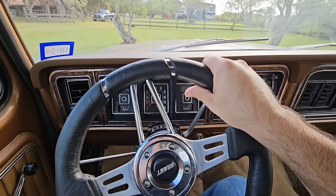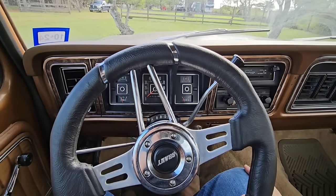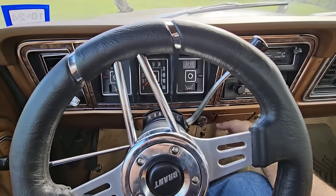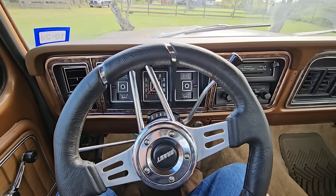All right. I know a lot of people don't care for the steering wheel — we're looking for the factory one. Let's crank her up. Oh, that thing sounds nice.